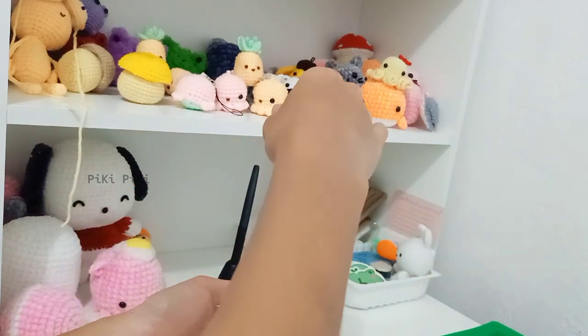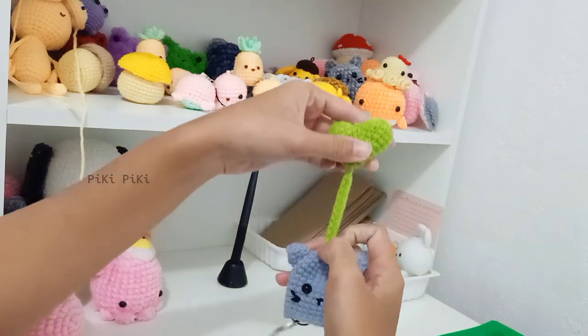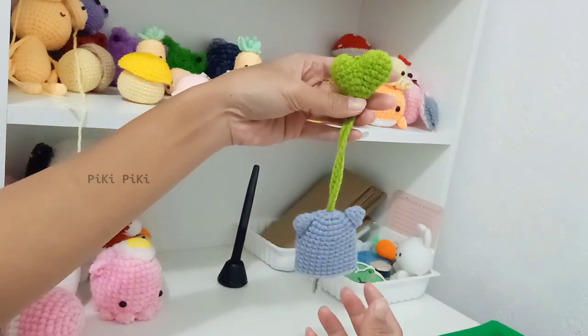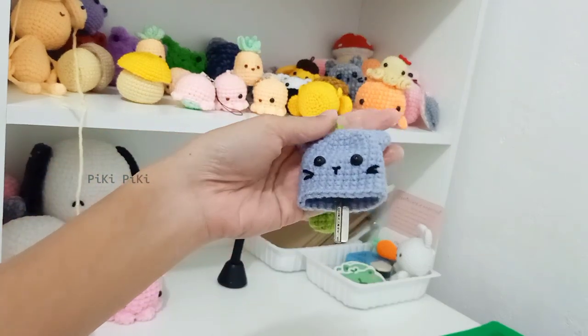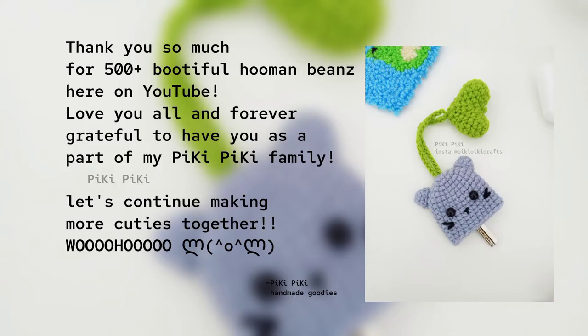If you have any questions, you can comment down below or contact me through Instagram. You can also support me on my Ko-fi shop — there are some patterns there as well. You can also tag me on Instagram if you decide to share one of your cuties. Thank you for watching, have a nice day, bye-bye!